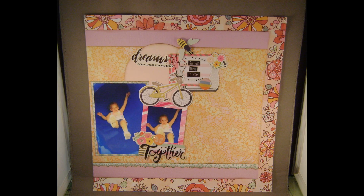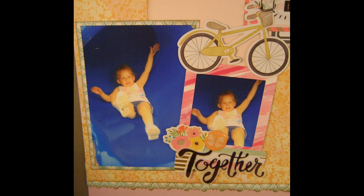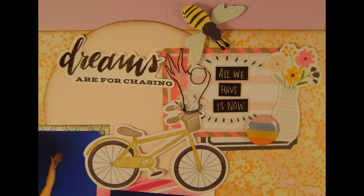I use a die cut as my title, and that is going to complete my layout. When I have more done, I'll be back with those. Thanks for watching, guys. Bye.